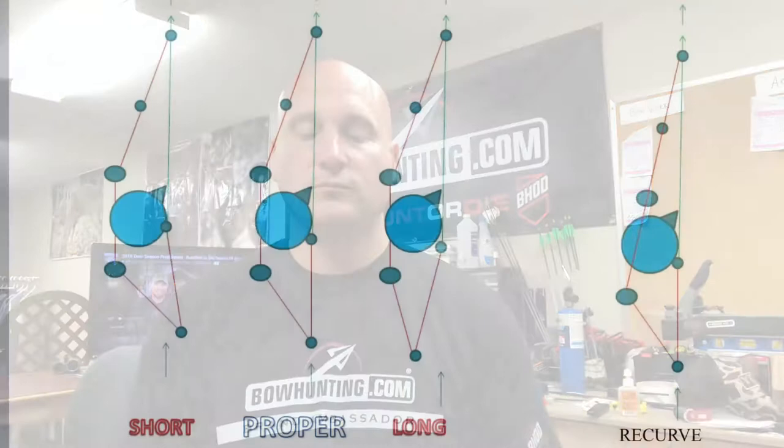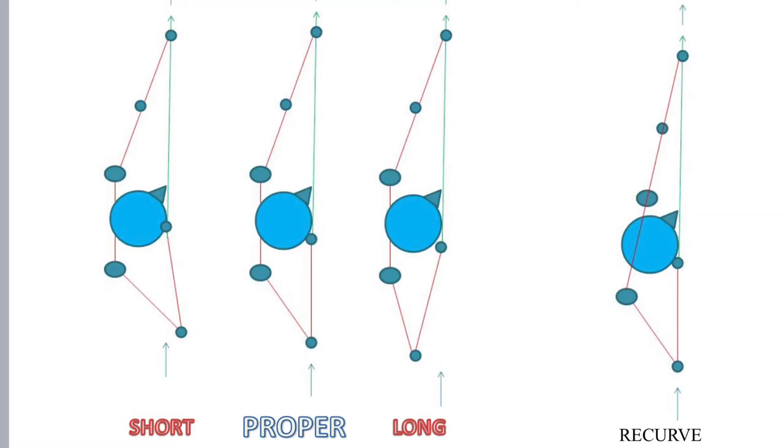Take a look at this diagram. You can very clearly see there are three images: on the left shows the short draw with the elbow forward; the long draw with the elbow back behind the arrow; then the one in the middle shows that elbow directly in line with the arrow, shoulders parallel to the arrow. You can see where the front hand, elbow, and shoulder form that bone-on-bone contact.